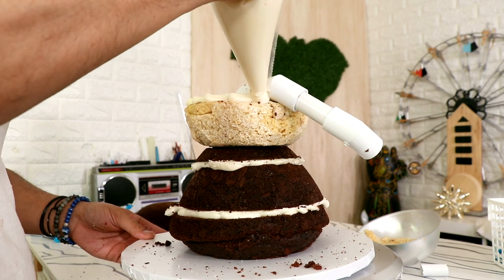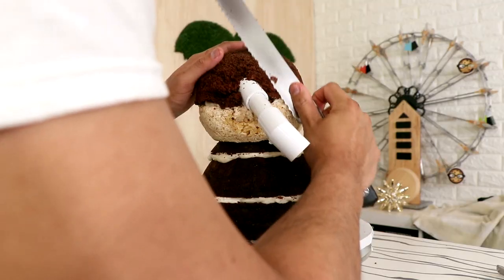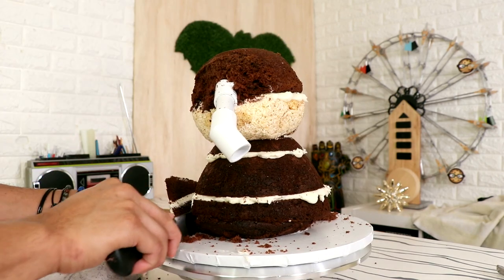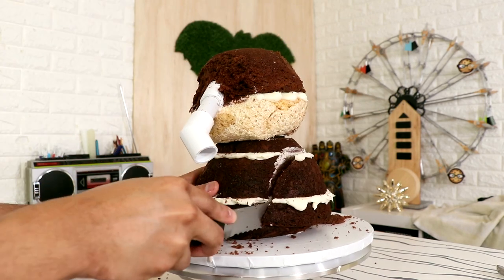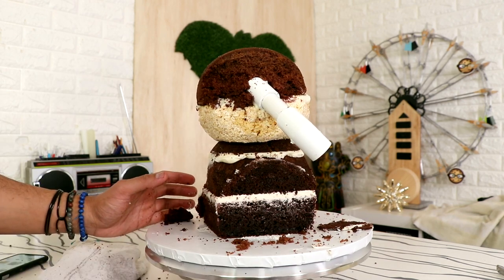I'm adding some buttercream and the top layer of chocolate cake to create Dumbo's face, and then I just started to carve. I carved away the sides and started to round out his body so that I could create Dumbo's very voluptuous African elephant body.